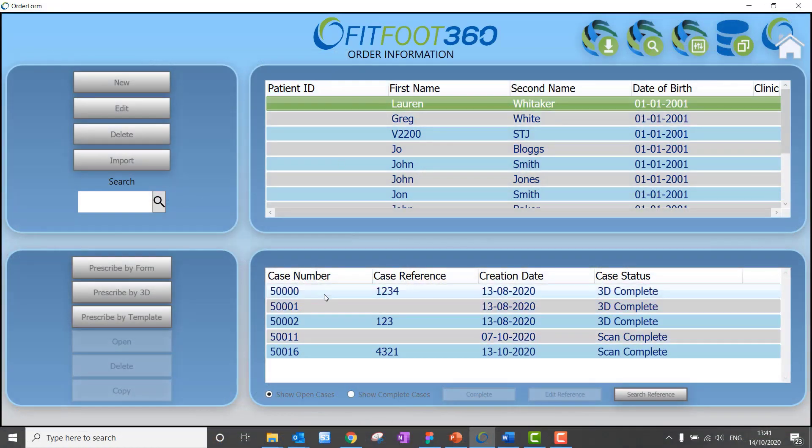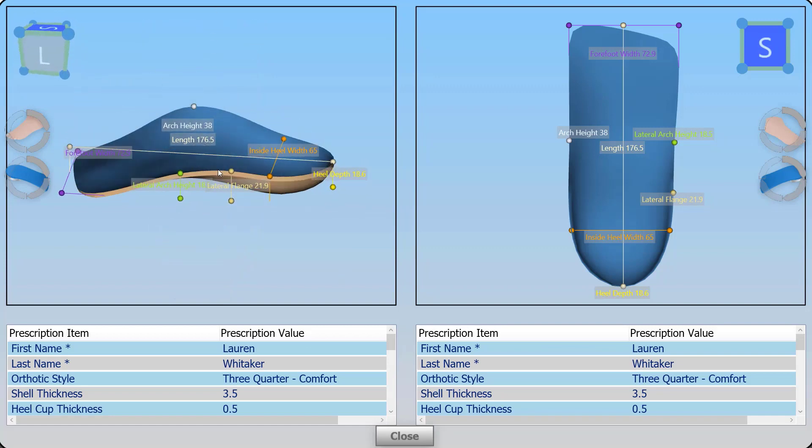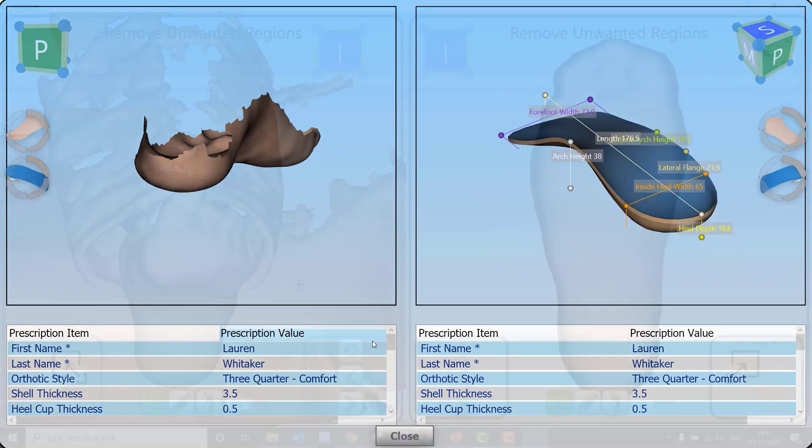So what have we added in version 3? Well, the first thing I'd like to show you is the ability to view a design without having to go inside. Straight from the patient area we can open and view the design and see what we've got.